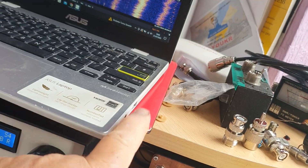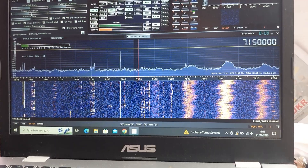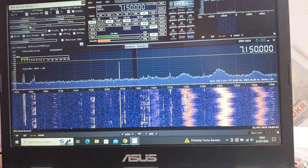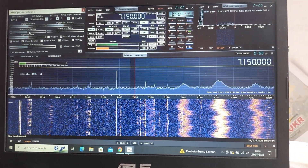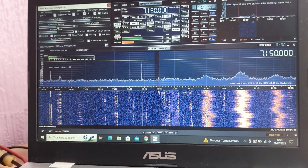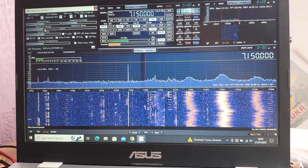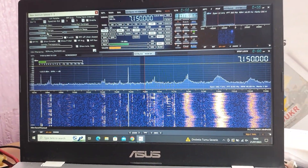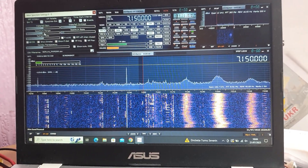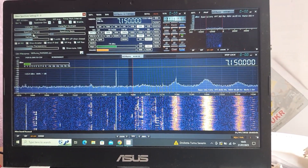SDR Uno runs perfectly - it is quite a large installer file and does need a 64-bit PC. I've got my old PC here which I was hoping to use just for the waterfall and scope, but it's only 32-bit and the software doesn't run on 32-bit. So I might buy a cheap second-hand monitor and one of those micro PCs in a stick.